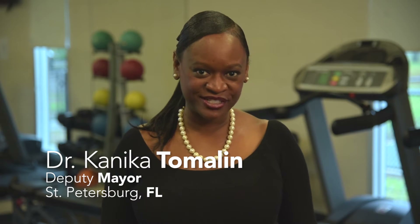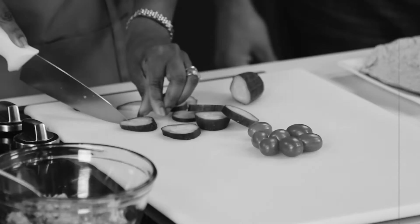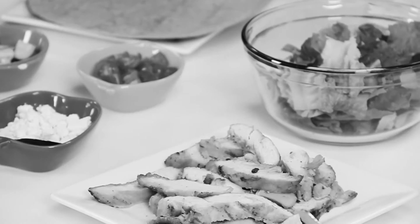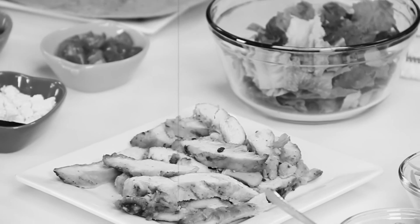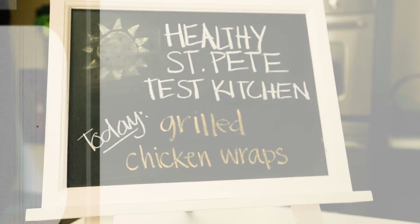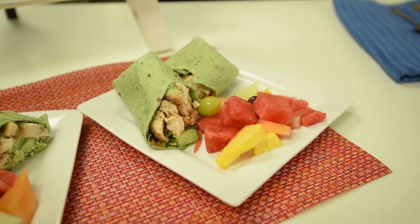Hi, I'm Dr. Kanika Tomlin, Deputy Mayor of the beautiful city of St. Petersburg, and welcome to another episode of Healthy St. Pete Test Kitchen. We're super excited today because we're gearing up for the big game on Sunday, Super Bowl Sunday, with one of our local champions, Mike Allstott. He's going to make some grilled chicken wraps and show us how we can stay healthy on and off the field. Let's get in the kitchen.